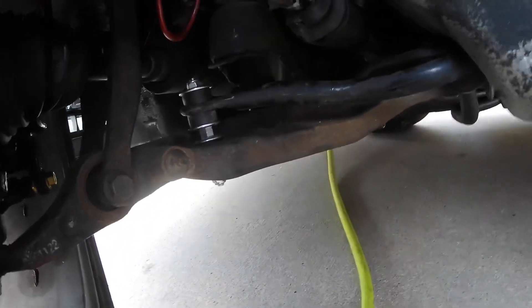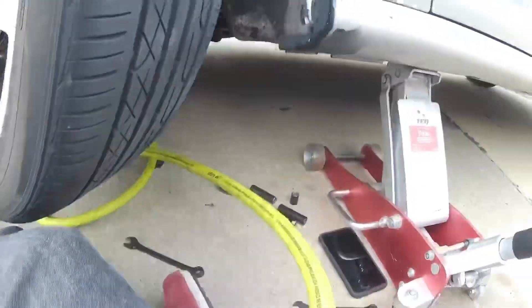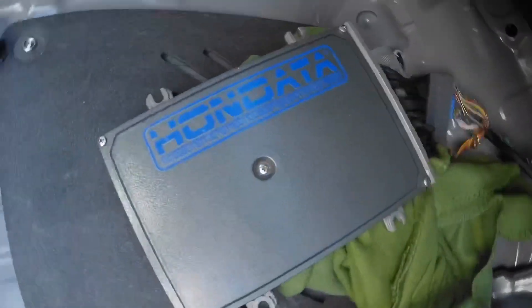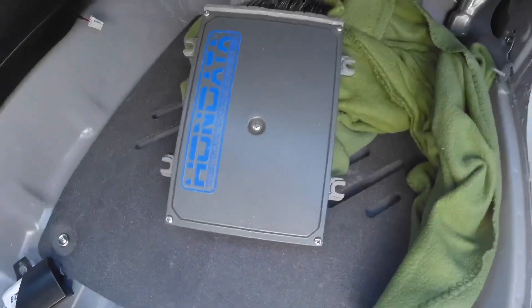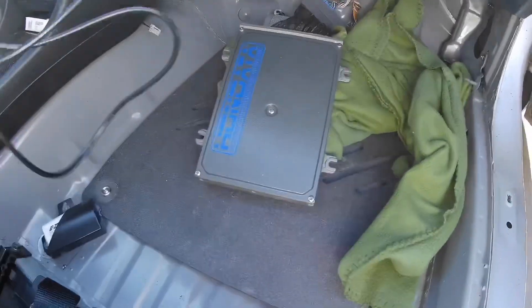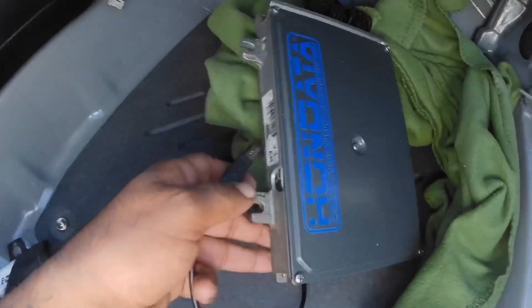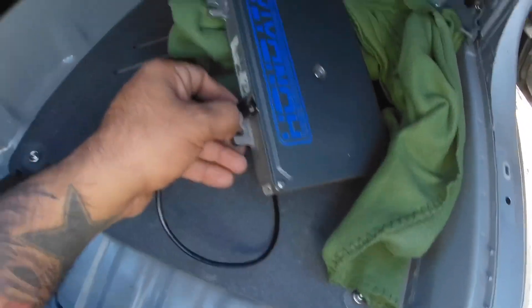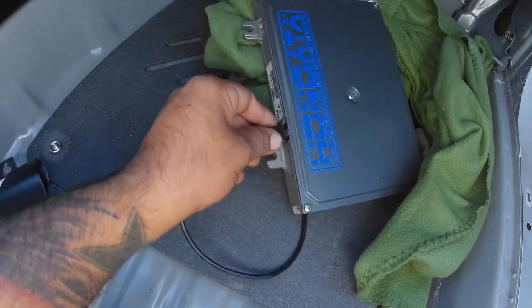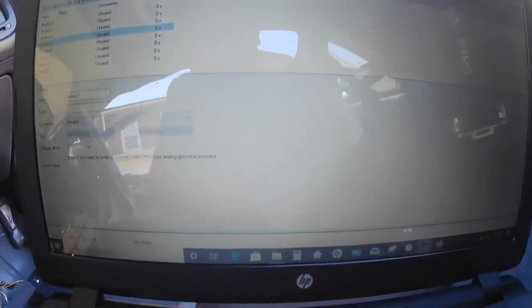That was pretty easy, probably going to be a worthwhile upgrade. I'm going to do the other side real quick. All right, so it's the next day — I also picked up this Hondata S300 V3. The reason this wasn't in yesterday's video is because I was waiting for the cord to come in the mail. I picked this up second hand and I don't know too much about programming it, but I did end up loading a base map.